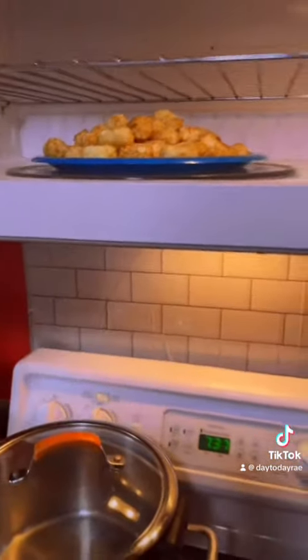I just put a plate of tater tots in the microwave. I'm going to defrost them so that way I can crumble them, shred them up, and put them on top of the casserole. For now, we're just going to defrost them.